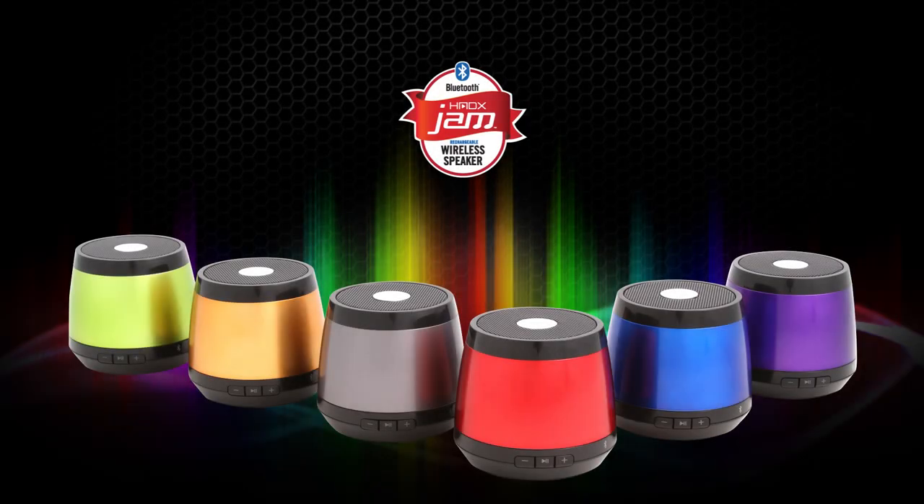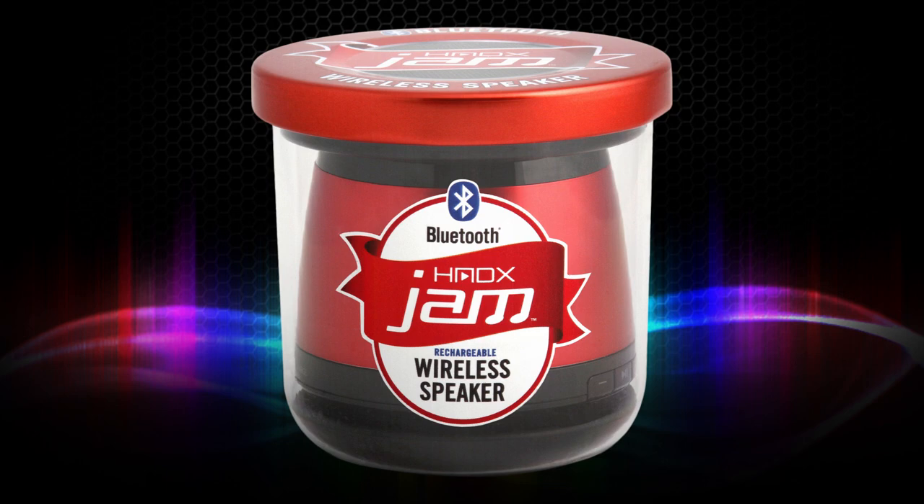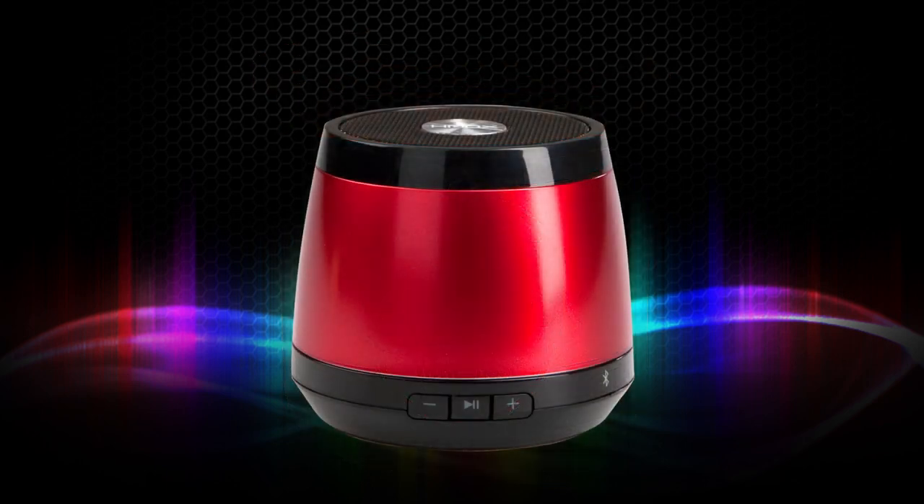Introducing Jam, the ultimate party portable speaker by HMDX Audio. This rechargeable Bluetooth speaker delivers sweet sound quality and a sleek design.